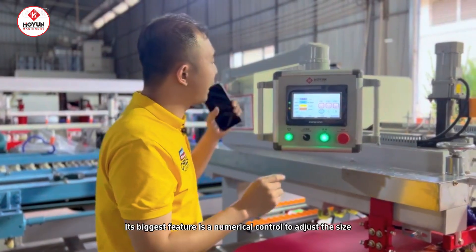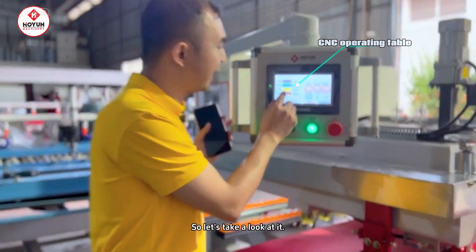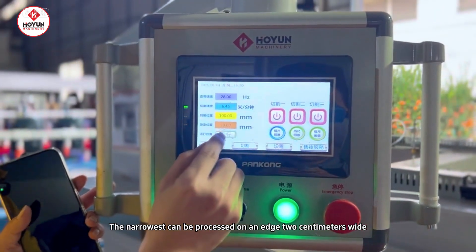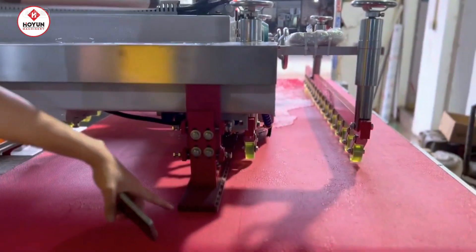This machine's biggest feature is CNC size adjustment without the need for manual measurement. It can process the narrowest edge — 2 centimeters wide. Let's take a look at the digital ruler.